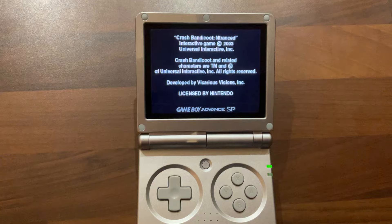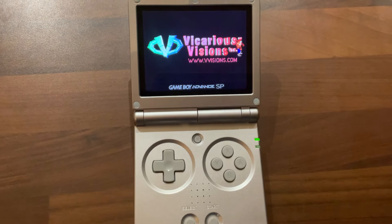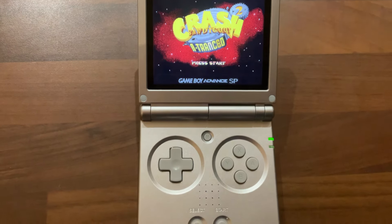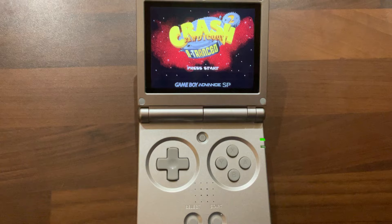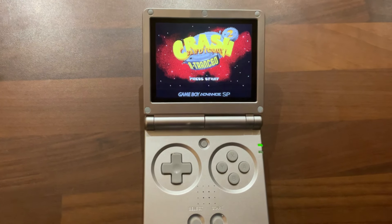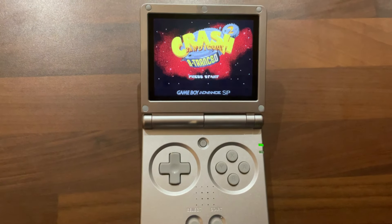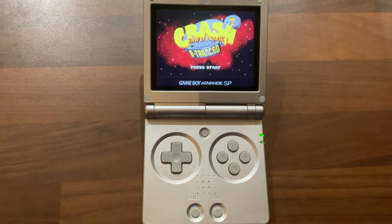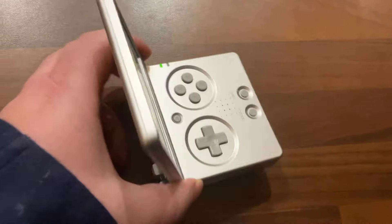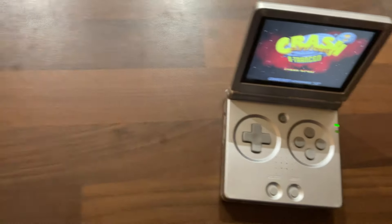Welcome back to Dell's Handheld Games. It's been a while since I made a video, but I thought I'd make one on this. It's not a Game Boy Advance SP — it's actually an RG35XX from Anbernic, who seem to be pumping out new consoles pretty fast. There's an RG3XX coming out pretty soon too, not quite as powerful as the normal RG3.